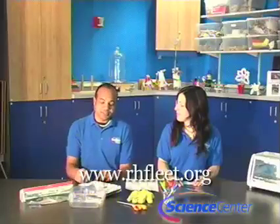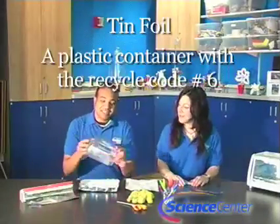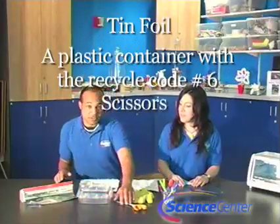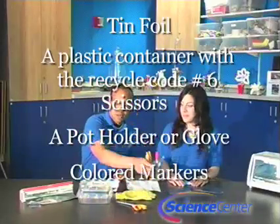Today we're going to be shrinking plastic. So the materials you'll need for this experiment — you can find all instructions and materials on our website at www.rhfleet.org. You're going to need some tin foil, a plastic container with the recycle code number 6 on the container, some scissors, a potholder or a glove, and some markers.